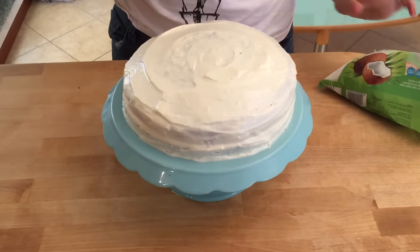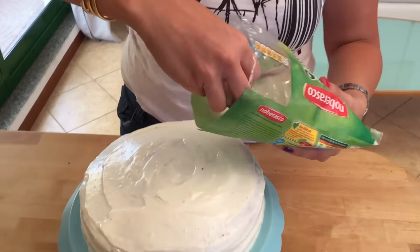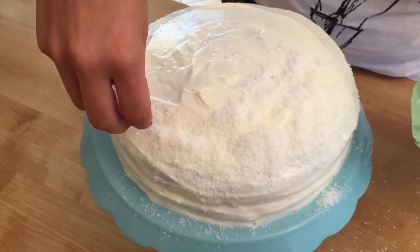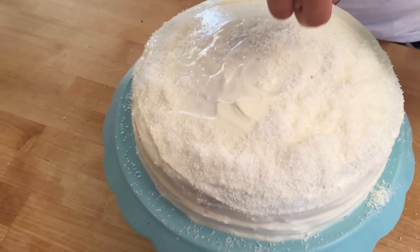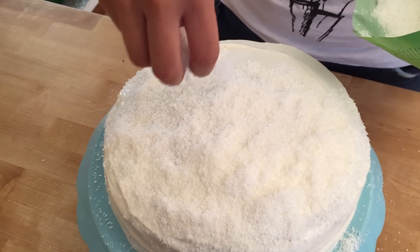Once your buttercream has been laid on, take your coconut flakes and cover the cake with them — all the way on top and all the sides too. It looks so cute and fluffy!